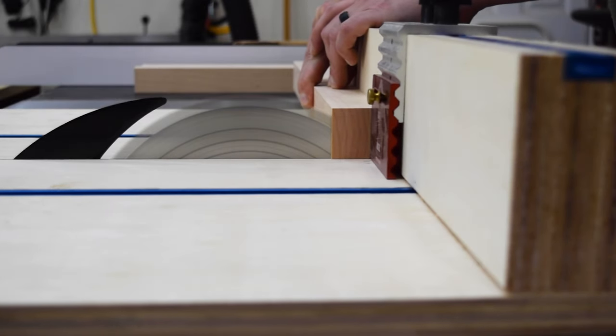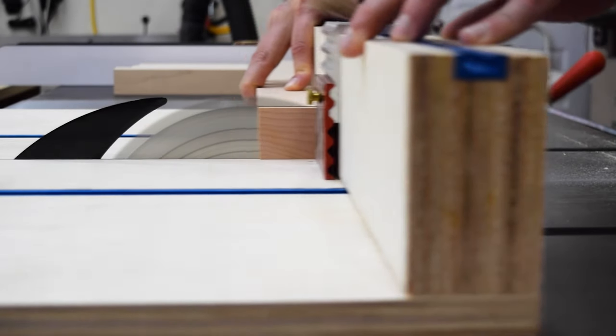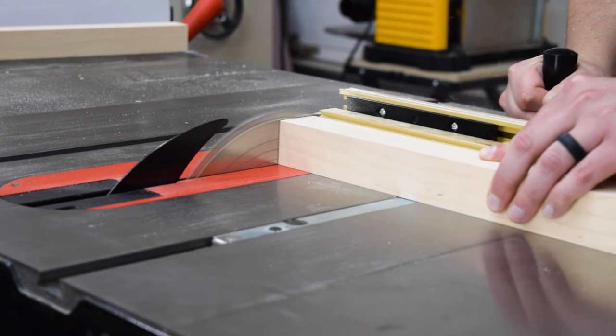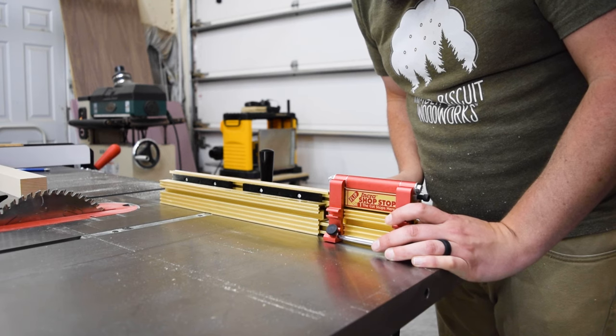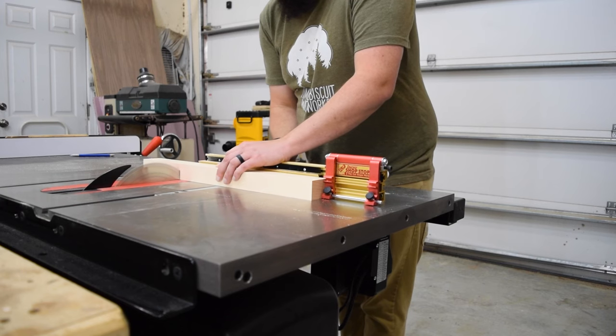With my crosscut blade installed, I first cut one clean edge onto one side of all my legs. This ensures that both the tops and bottoms of the legs are square to the face. The easiest way to do this is to either set up a stop on your miter gauge or crosscut sled. I went with the miter gauge, so I set the stop and cut all the boards to their final length.